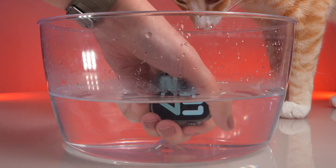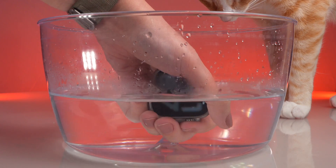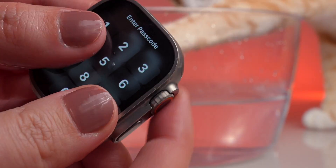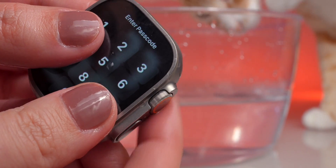And after a few seconds, that's it. There you go. With a bit of hot water, hopefully all the gunk causing the trouble under your digital crown has dissolved, and it is working like new again.